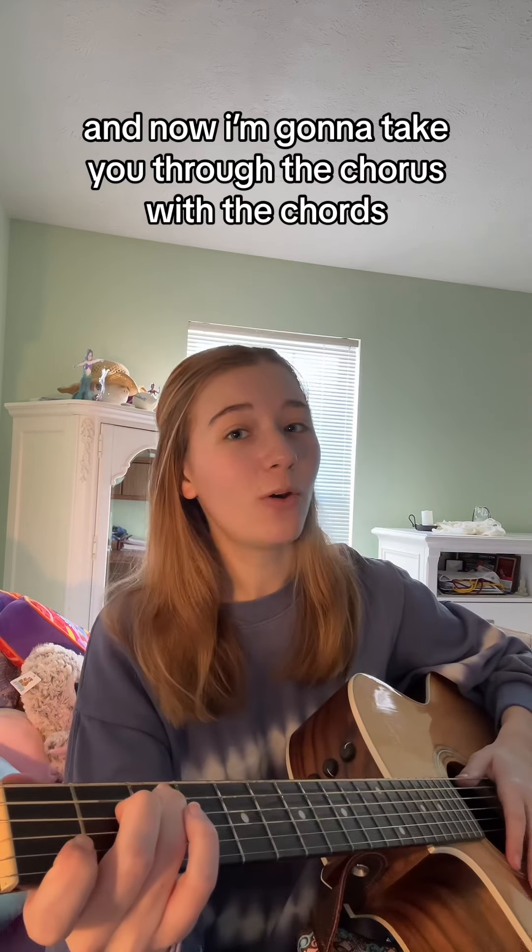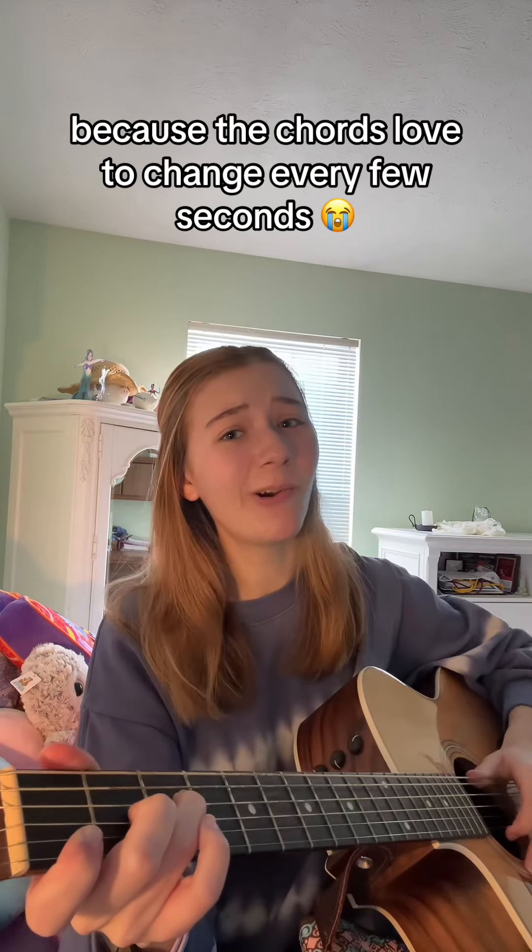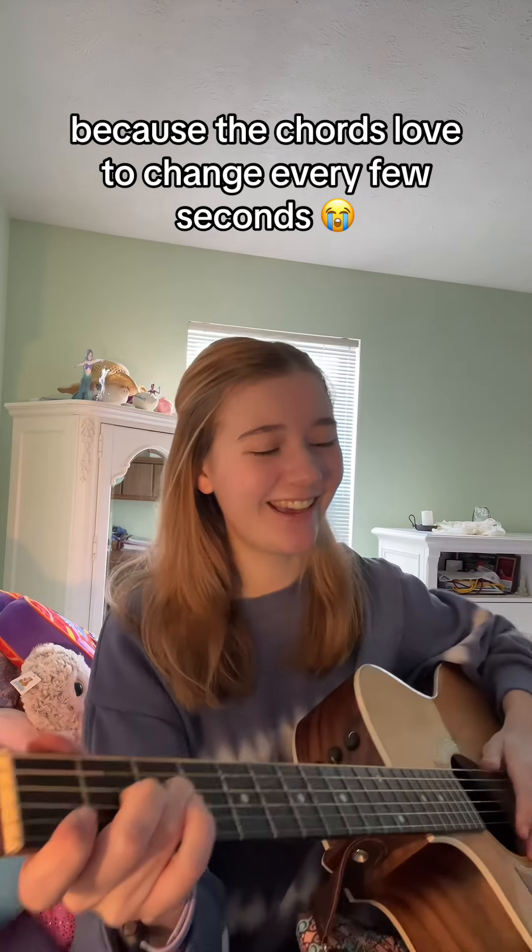And now I'm going to take you through the chorus with the chords. Bear with me on this one because the chords love to change every few seconds, so I'm just going to go slow.